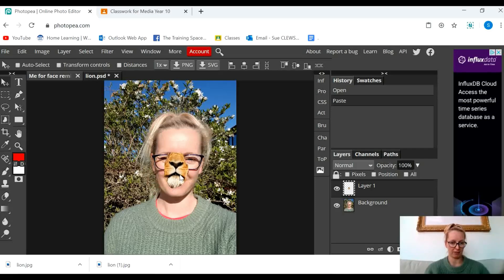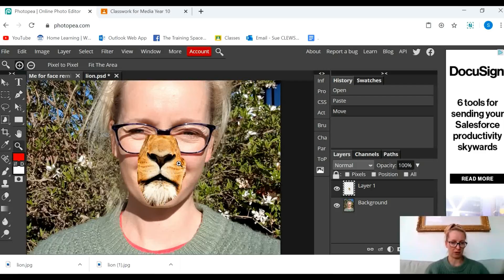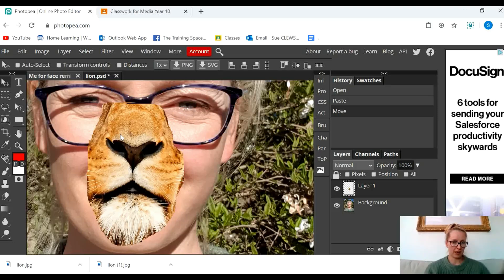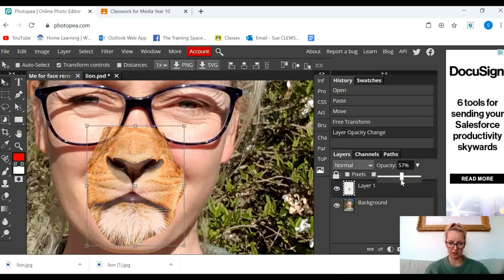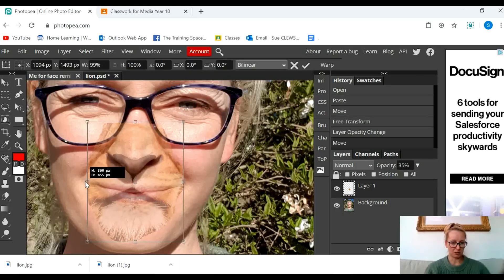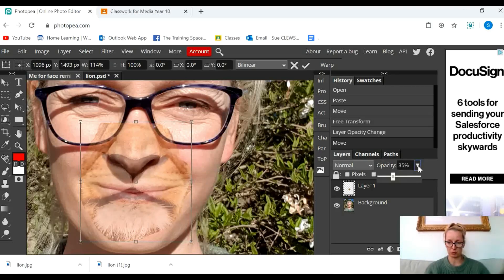Now it's very crude and it doesn't really fit on my face that well. So I'm now going to use some tools down here to blend it in. I'm going to zoom in so I can get a really good look at that lion's mouth. The first thing I'm going to do is click on the transform tools so that I can start squishing it down a little bit. Over here where it's got opacity, I'm going to make that a little bit less so that you can see where my mouth is and where the lion's mouth is — and you can see that it's lining up absolutely perfectly. I'm going to make it maybe a little bit wider. And then I'm going to put the opacity back up to 100%.